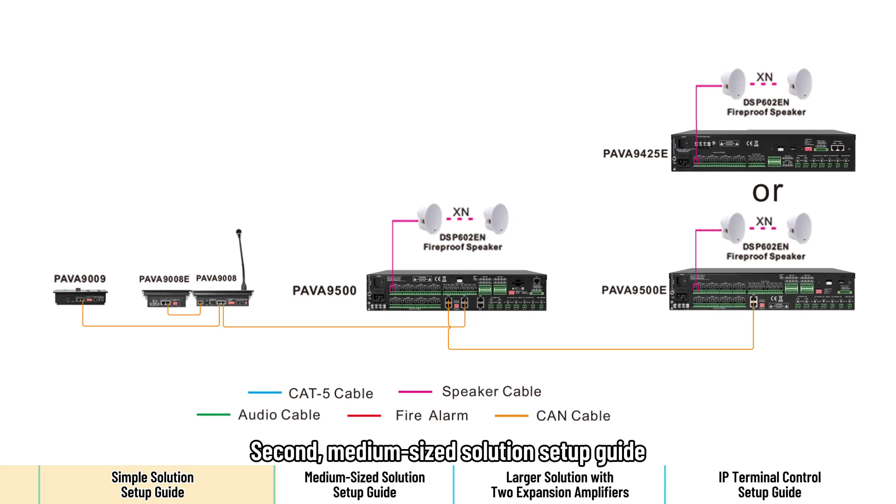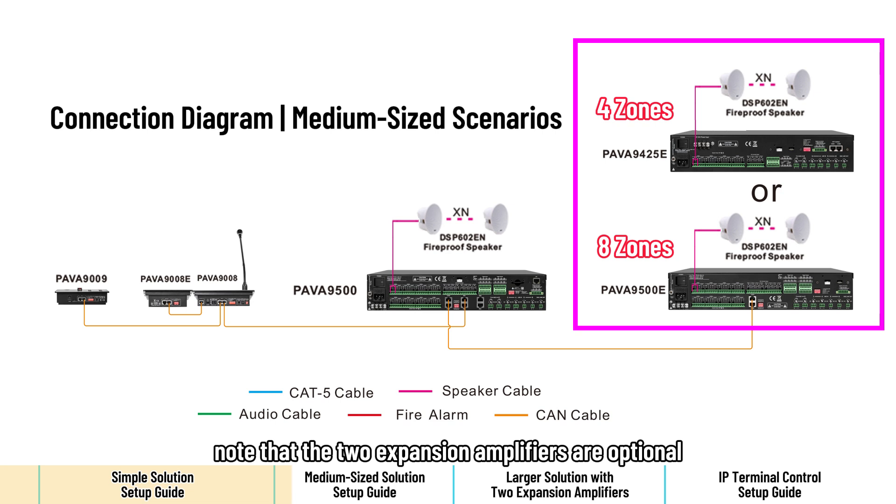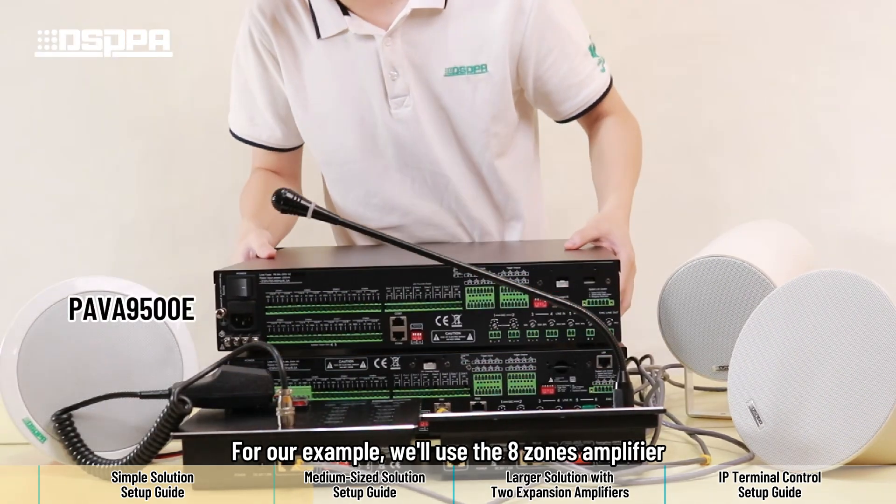Second, medium-sized solution setup guide. Before we start, note that the two expansion amplifiers are optional, available in 4 or 8 zones. For our example, we will use the 8 zones amplifier.